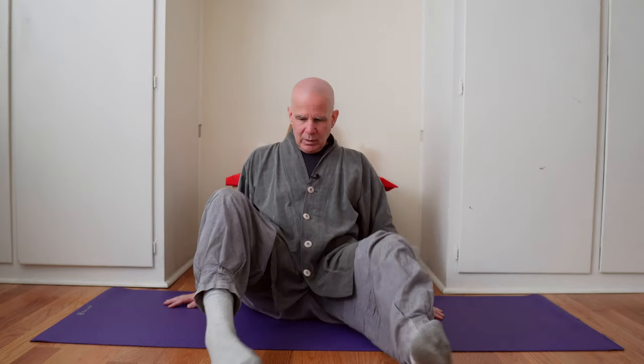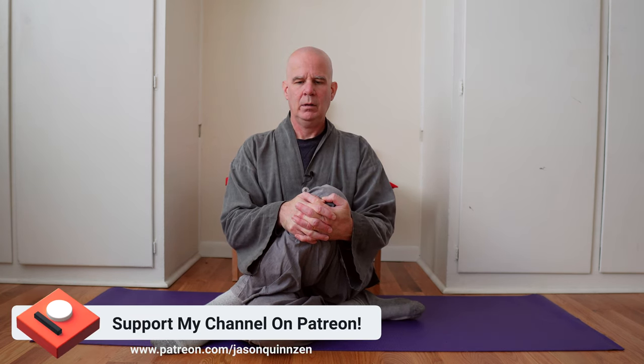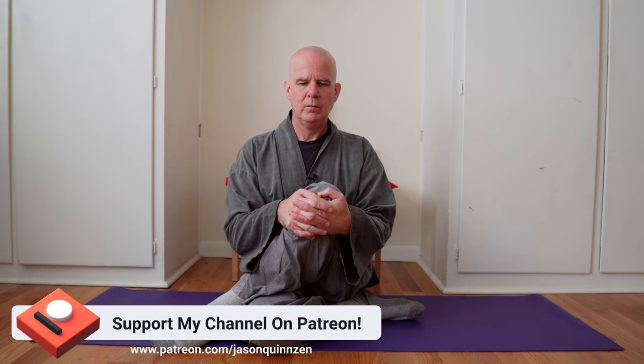Then we'll switch legs — cross the right leg, put the left leg over, cupping the knee. Keeping the back straight, pulling the knee in towards the chest and leaning a little bit forward, really digging in deep. I'll do this sometimes for a minute, maybe a couple of minutes, to get that deep stretch. These two stretches really have been my go-to for supporting my lower body during long retreats.